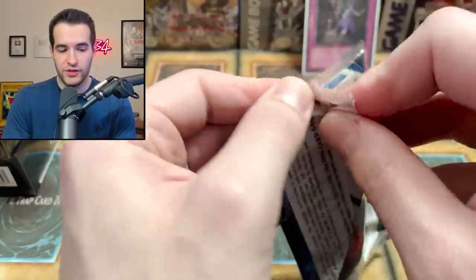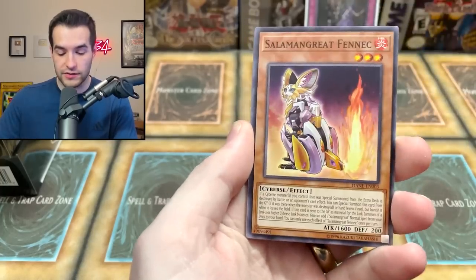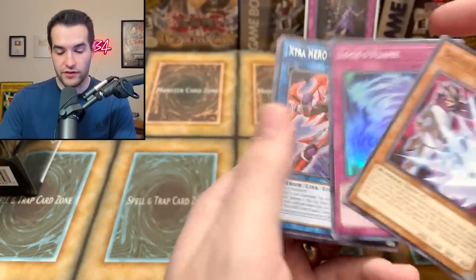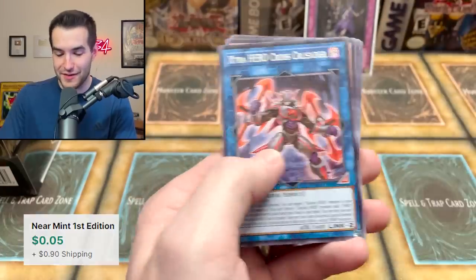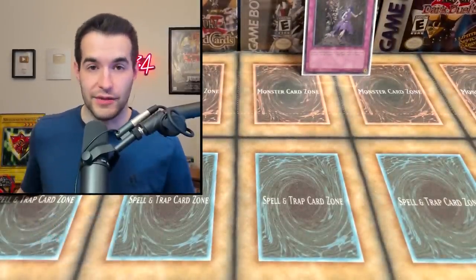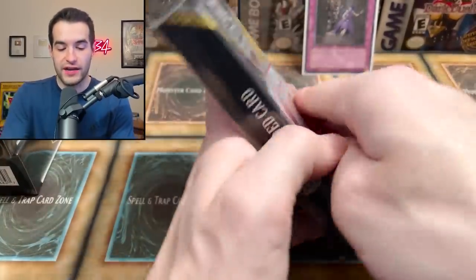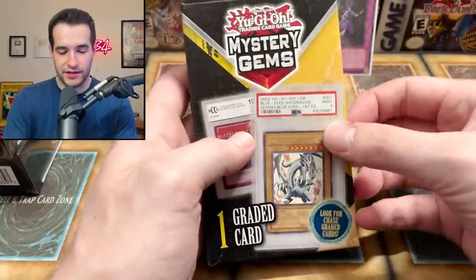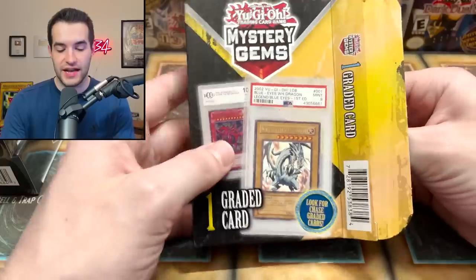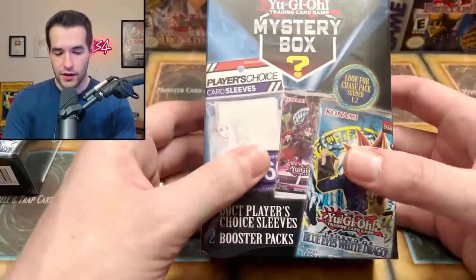Dark Neostorm again — where's that one-in-two chase pack? We've opened three and haven't seen one. Draw hand — skipped past Ruxom special. Extra Cross Crusader. Dark Neostorm — we did pull Fusion Destiny in the first pack, but ever since then, not great. Mystery gems will save us — by greatest I mean worst, because these are awful. Let's see if we can pull anything besides Legendary Collection promos. Obelisk again — I think Obelisk might be the most common one; about 89% have been Obelisk.